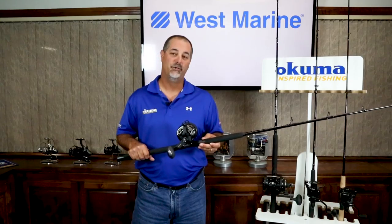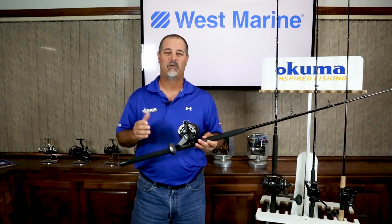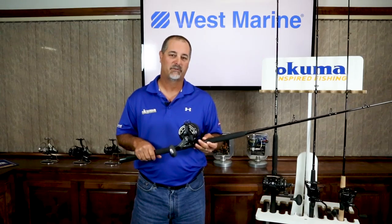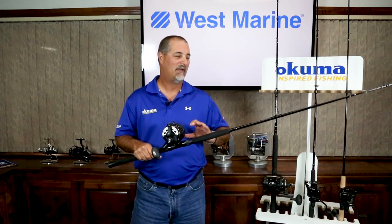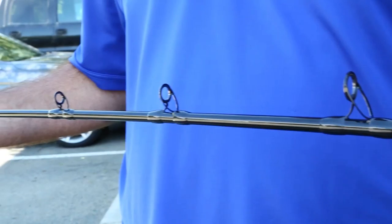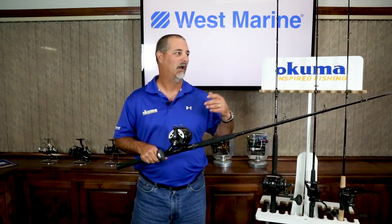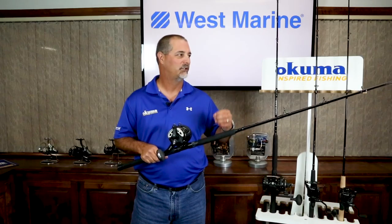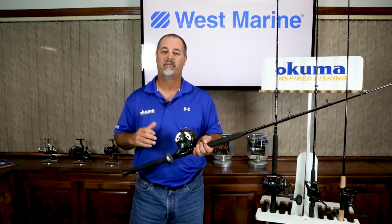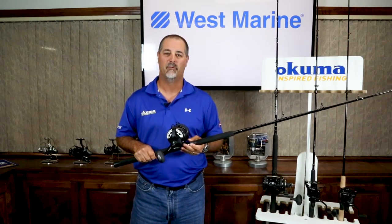The other combo we have here is the new Custom Black lever drag offshore combo. This is a great combo for any offshore style fishing — it can be used for trolling, bottom fishing, or just any offshore applications. The rod blank is constructed of e-glass, which is one of the most durable forms of blank material you can get. It's going to be very resistant to high load and high stress, very forgiving for the angler, making it a really nice overall rod design for durability.